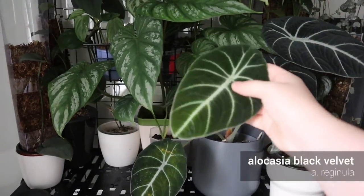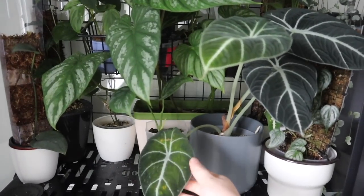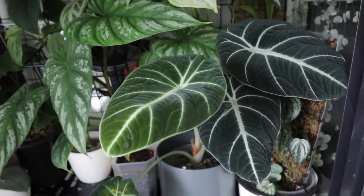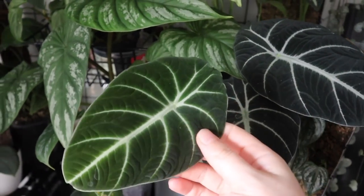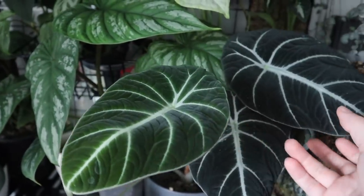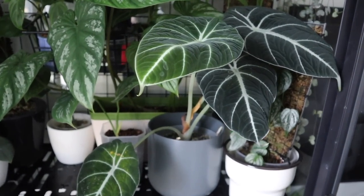The Black Velvet Alocasia is doing pretty well. It's on the one-in-one-out policy — it's put out a new leaf but is dropping an old one. I think I need to fertilize a bit more to make sure it's getting enough nutrients. I absolutely love this plant; the leaves have such a magnificent velvety texture and sheen. It's loving the humidity in the cabinet and living its best life.